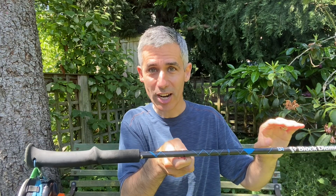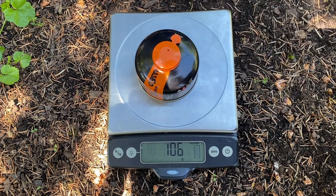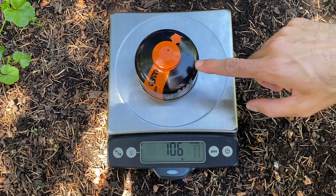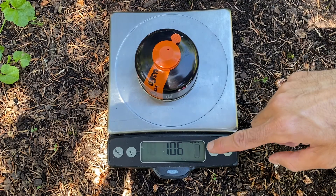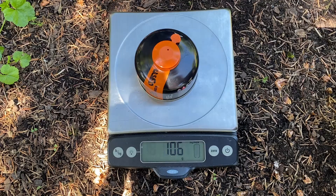So let's check my guess. The kitchen scale reads 106 grams. The metal can itself weighs 100 grams, so a reading of 106 means that there are six grams of fuel in the can. So our trick is pretty accurate.